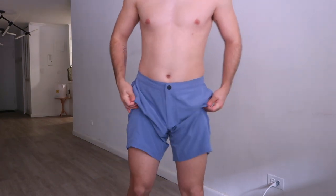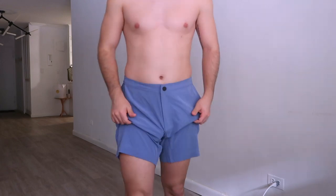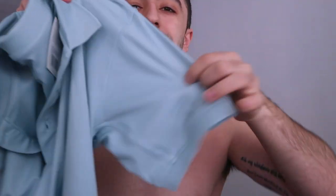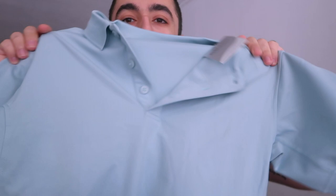Everything in this line is really all about comfort — very comfortable overall. Lastly, I'm going to show you guys their polo shirt. This isn't something I would regularly wear, but I really like the tight arms on it. It's the kind of thing you'd wear for golf or something.